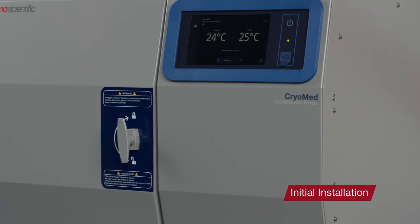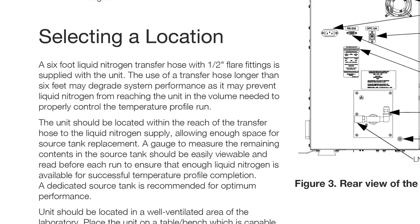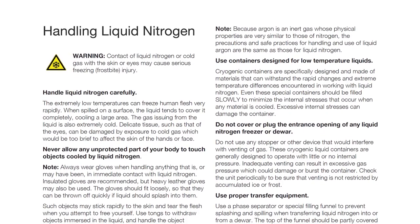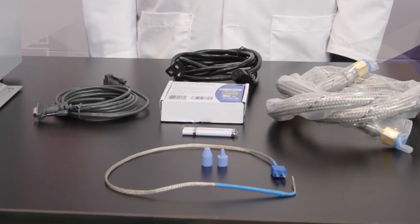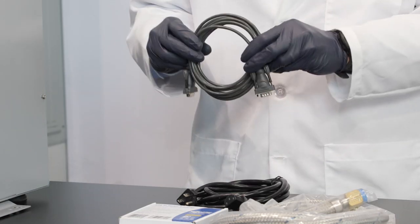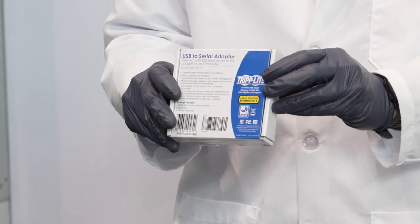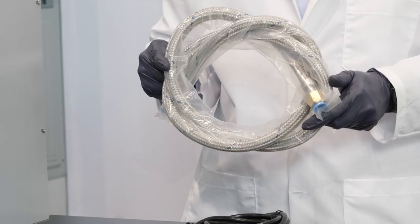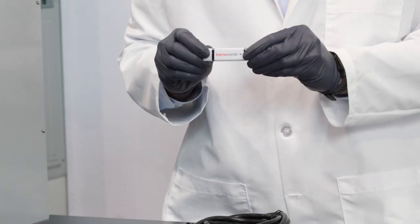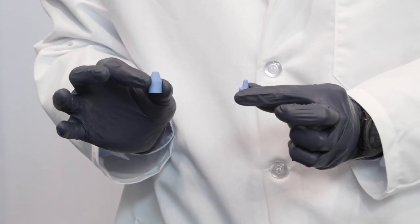Prior to the initial installation, please refer to the user manual warnings and information regarding the location of your unit and the use of LN2 in your laboratory. Check and make sure that the following accessories were included in the shipment: power cord, an RS-232 serial communication cable, an RS-232 to USB adapter, a six-foot long LN2 transfer hose, a USB containing the user manual and PC interface software, sample thermocouple probe, and two ampoule stoppers.